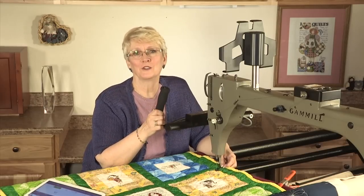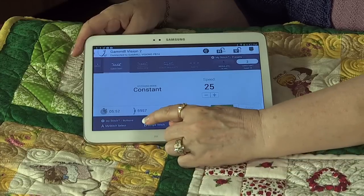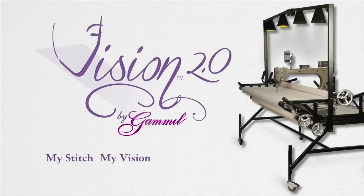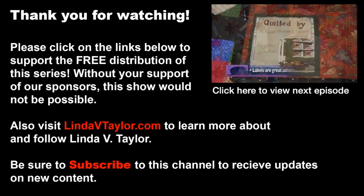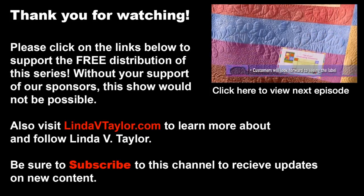I'm having so much fun with my new Gammill Vision 2. I have customized my right handle to the start and stop and my tie-off feature as well. My left handle has not only the needle position so I can have my needle start and stop down, but also my stitch button which toggles between stitch modes. This just keeps getting better and better as I envision more possibilities in my quilting applications. Being able to customize the four buttons on the handles has given my creativity wings. My stitch, my vision, my Gammill.